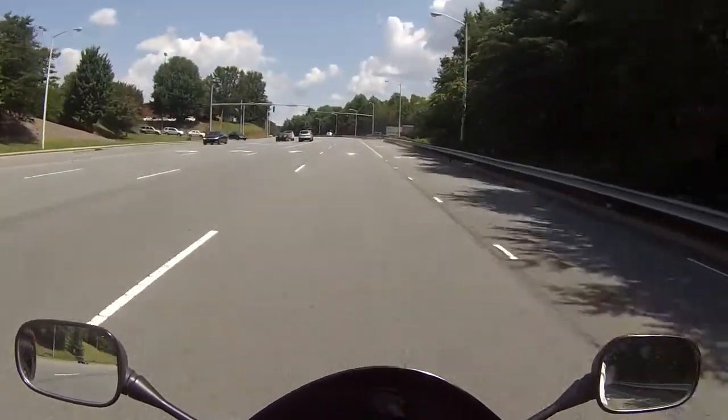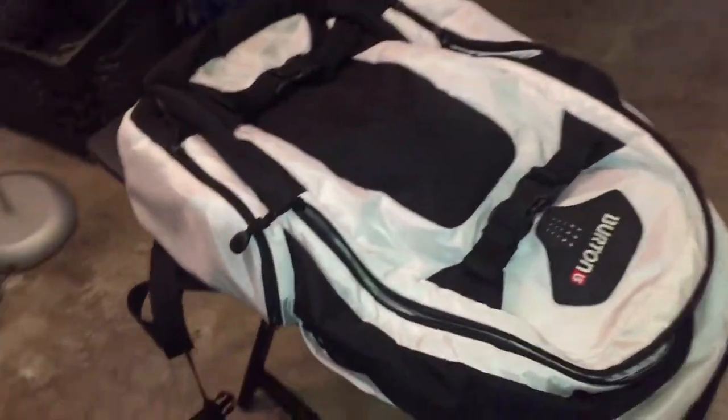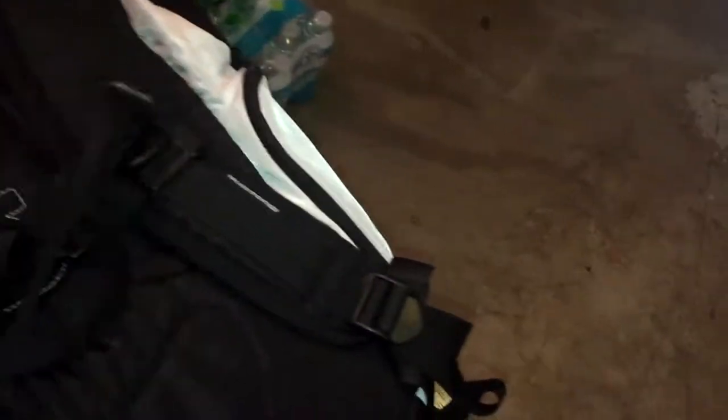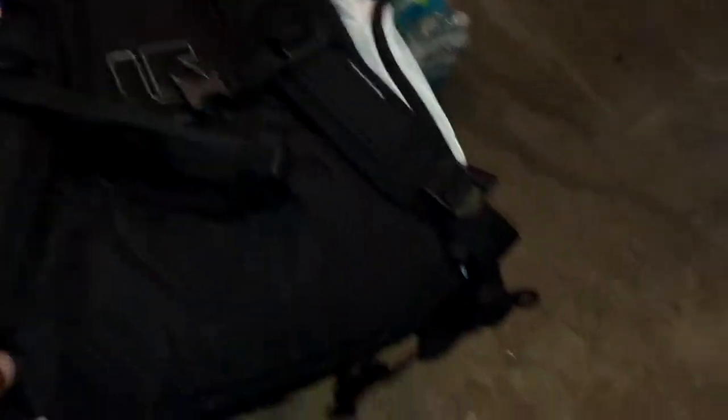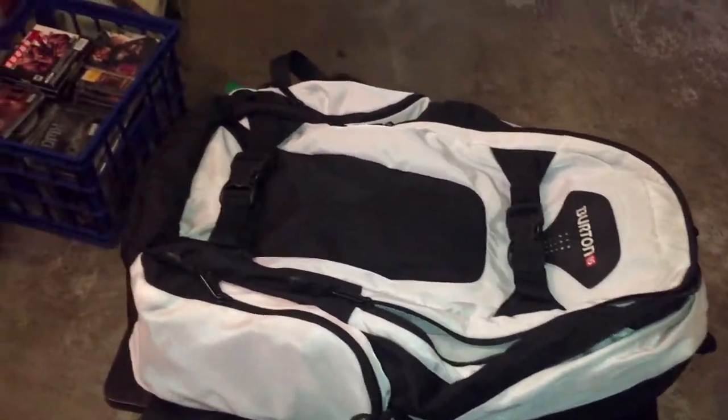Let me show you what I'm talking about. Here's the Burton snowboard bag I was telling you about. You can see in here — this is where the laptop slides in. There's also a second pocket where I can put books or anything I need. It's nothing special, just a regular waterproof book bag. It has chest straps and extra straps in case anything comes loose. When I'm riding with it, I don't notice any drag or slowdown at all.